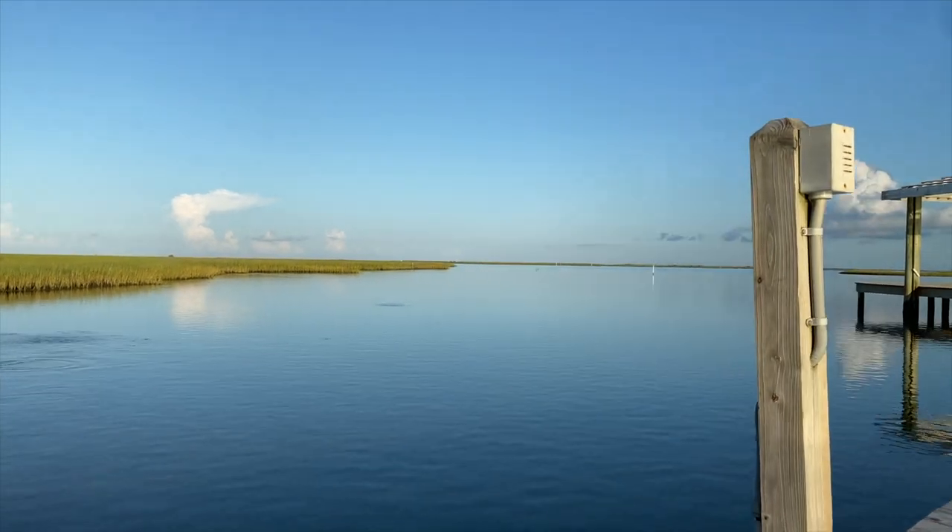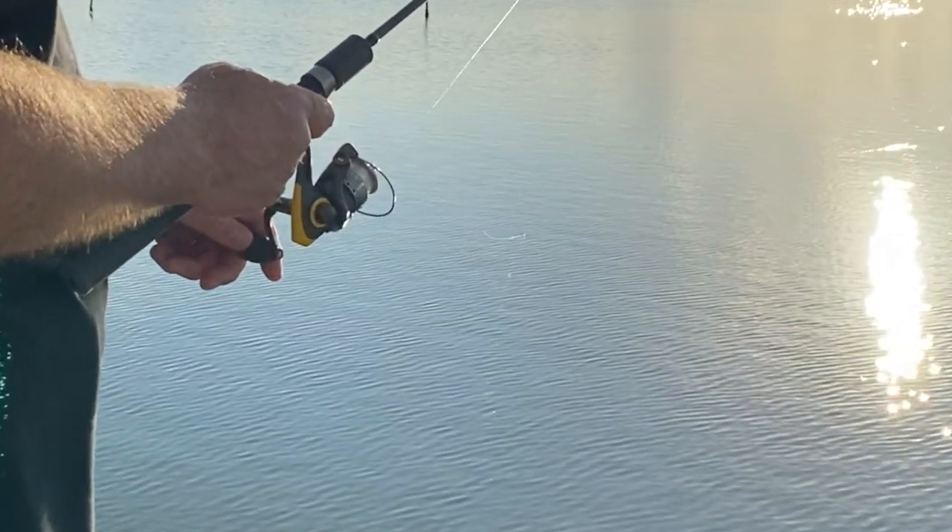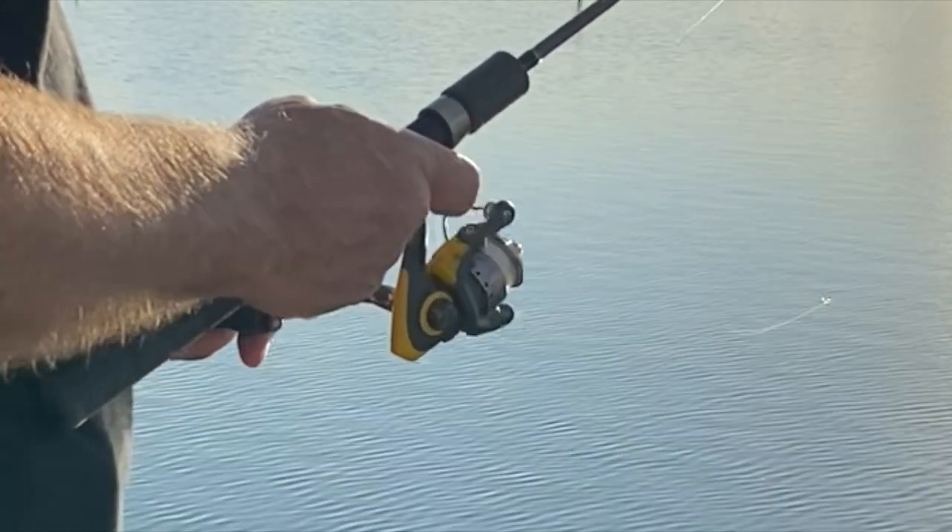Only a terrible fisherman would walk away with nothing. Today, here I am placing the lure right in the water next to that sunshine reflection. What a beautiful cinematic shot. But wait — I don't know how to fish.